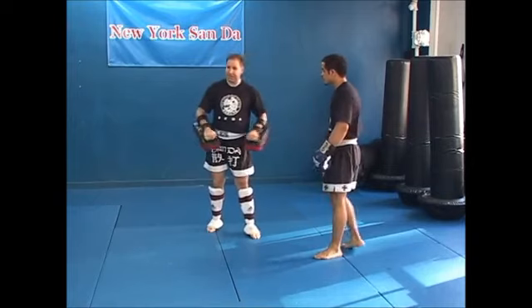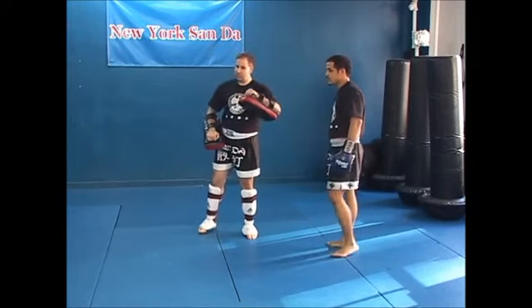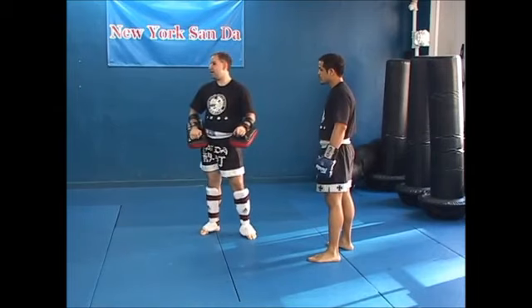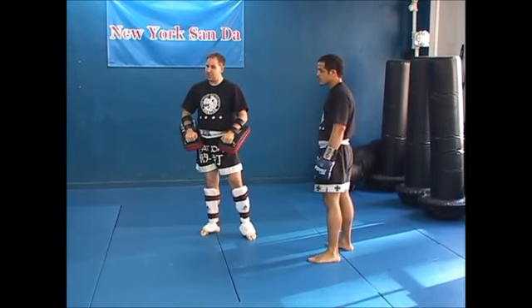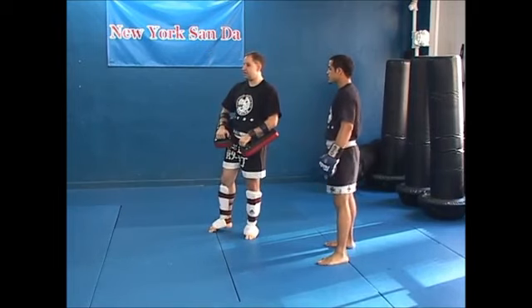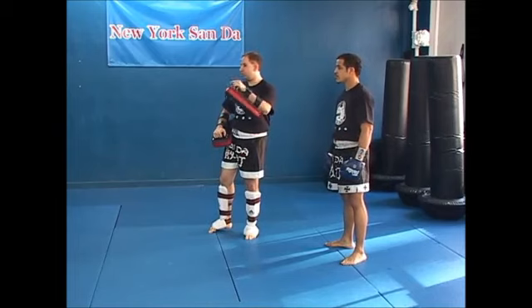We can also integrate into the pad work, unlike a bag, different combinations where he has to respond — like he has to respond to people when he fights. If he stands in front of a bag and just wants to throw a hook, he just keeps throwing a hook. But when you fight, you can't throw a hook if there isn't an opening. You have to look for the opening. We have a saying here: fighting is a conversation, meaning it's not just a one-way street. You've got to pay attention to what the other person is doing.